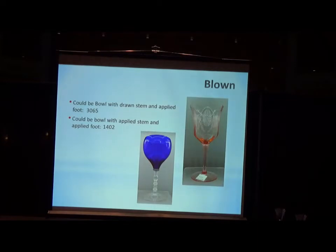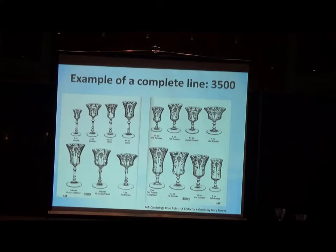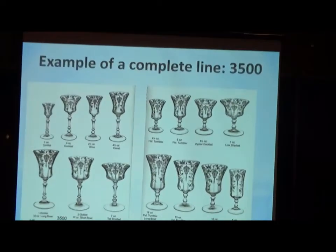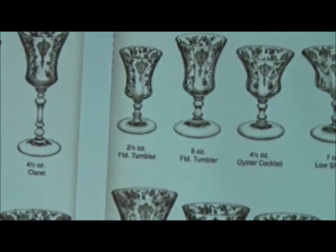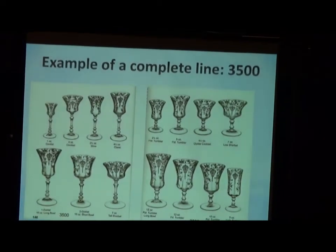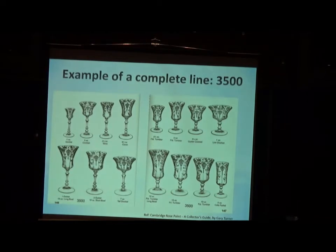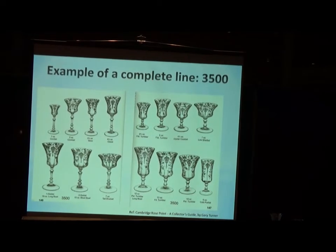As an example of a complete line, the 3500. I borrowed these two pages from Gary Turner's book on Rose Point because it was a nice example showing every piece of the 3500 stem — from the largest, which would be the 13-ounce footed tumbler, to the smallest, which is the one-ounce cordial. Some collectors would like to get examples of every single piece. As long as you know what to look for, you've got your challenge set.